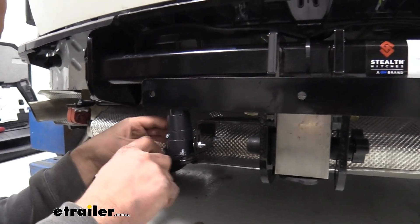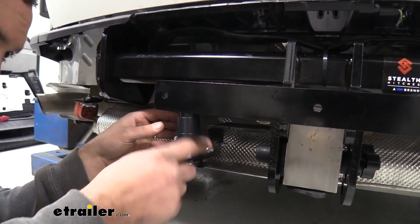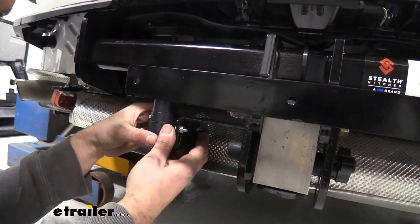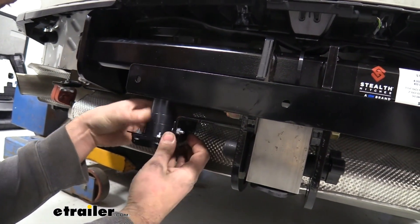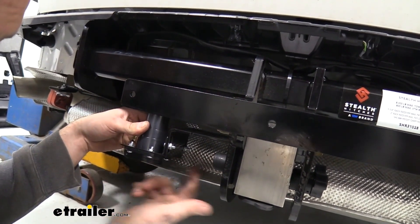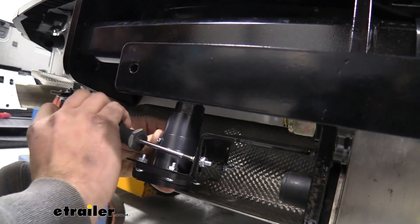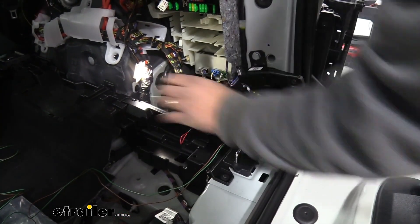I've gone ahead and tightened these up — these little nuts are nice as they kind of bite in here, so you should be able to just tighten it down with your Phillips head screwdriver. This slot part on our bracket is going to allow us to move this around to where the wire is not binding. Something else I've noticed is there's a heat shield here, so to plug in I'm going to make it a little bit easier for our customer. I think putting it at a slight angle is going to be nice for them to be able to get that plug in without making contact with any of the heat shield. So put it at a slight angle — it's up to you, whatever works best for you. Go ahead and get this tightened down.